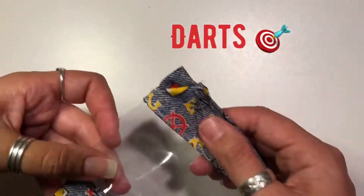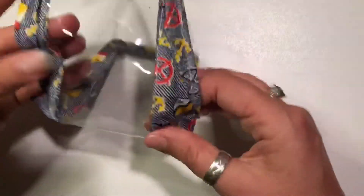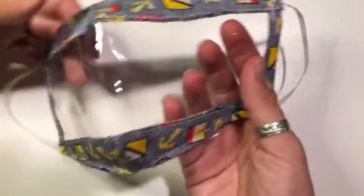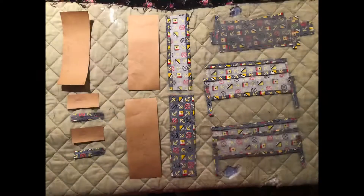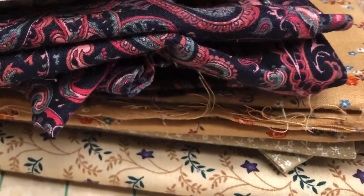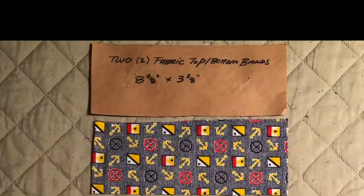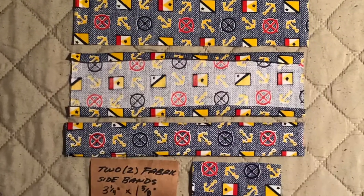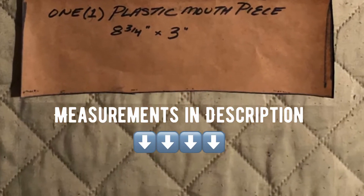Remember those darts for later as we get on into the tutorial. They're going to come in handy to make sure you have a secure fit around the bridge of your nose. These are some pieces I just wanted you to see everything that we started with — lots of different fabrics and patterns. Pinning, cutting — we're assuming you know how to do all of that. All the measurements for today will be in the description, and of course remember two elastics at the end.